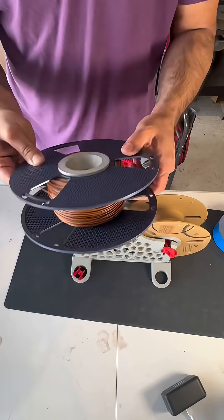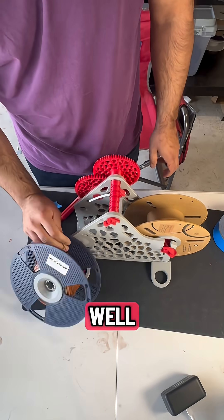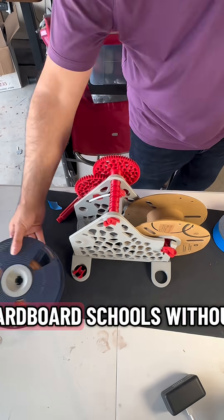It took about a minute to get this all done and re-spooled, even though it was only a quarter of a spool. It works super well, and now I can get rid of all these cardboard spools without doing it by hand.